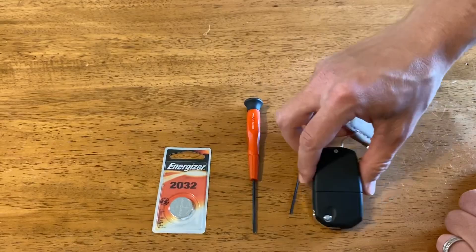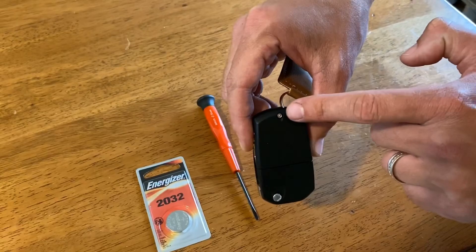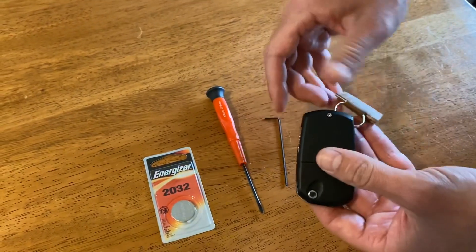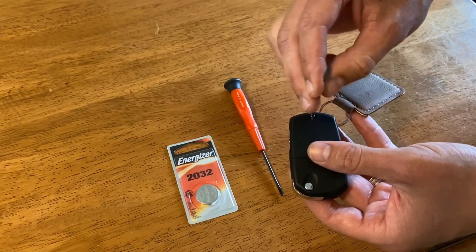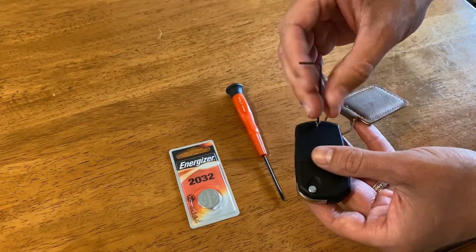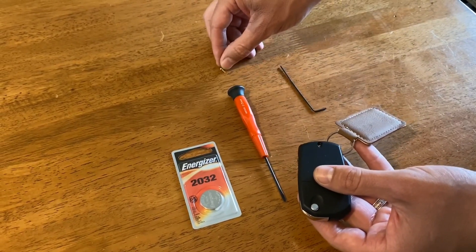From there you're going to start working on it. Go to the little back section of your key — that's where the allen wrench is going to go. Put it in and loosen that screw up. Don't lose this screw, so be very mindful of where you put it.